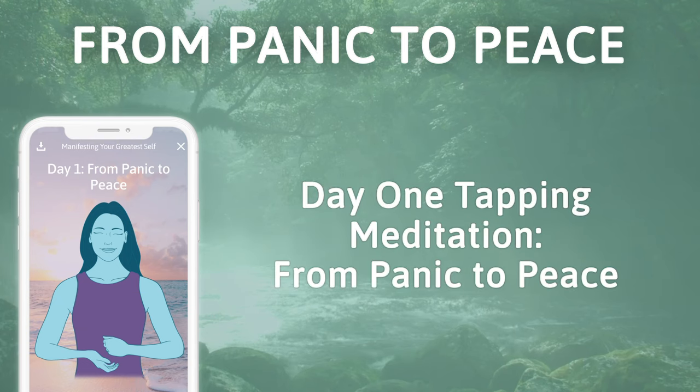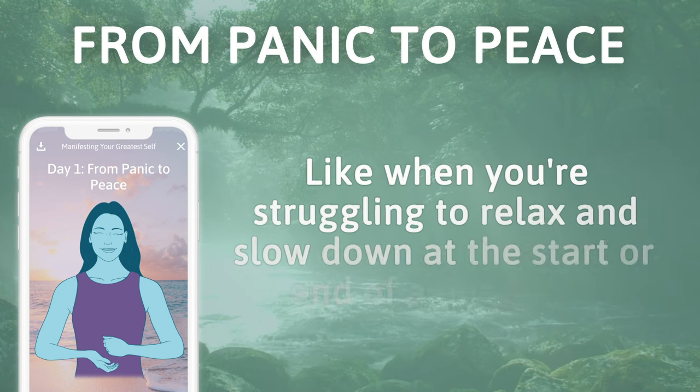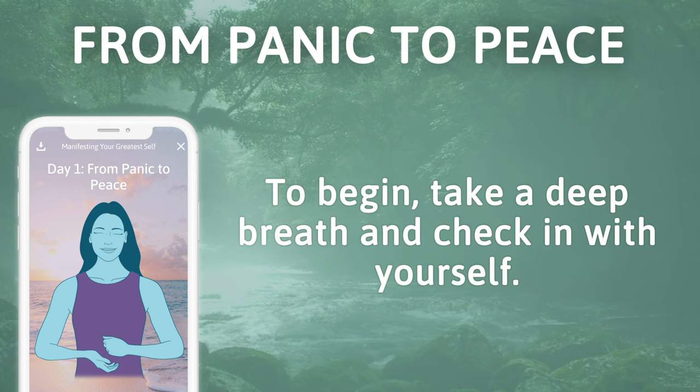Day one tapping meditation: from panic to peace. This is a great tapping meditation to use when you're feeling the negative effects of stress — like when you're struggling to relax and slow down at the start or end of a busy day. It's also great when you feel stressed or anxious but aren't exactly sure why. To begin, take a deep breath and check in with yourself.